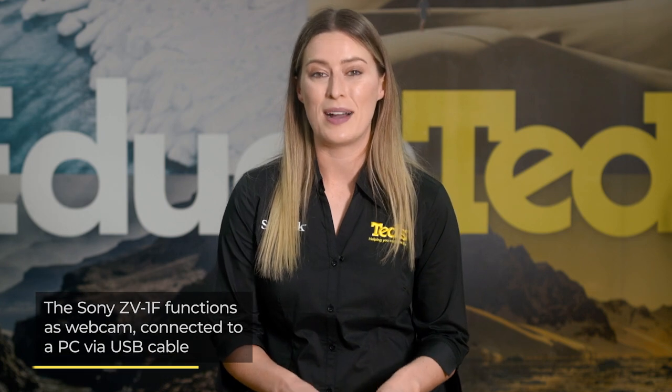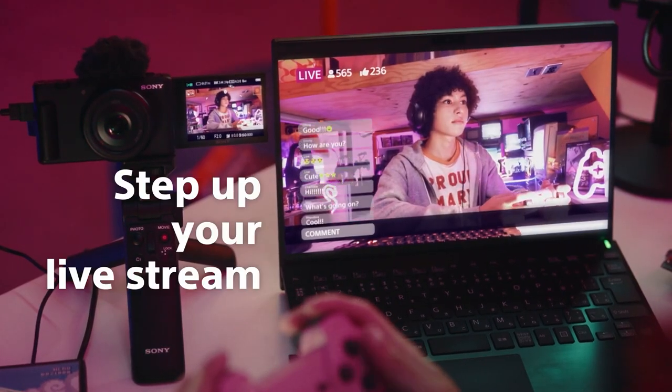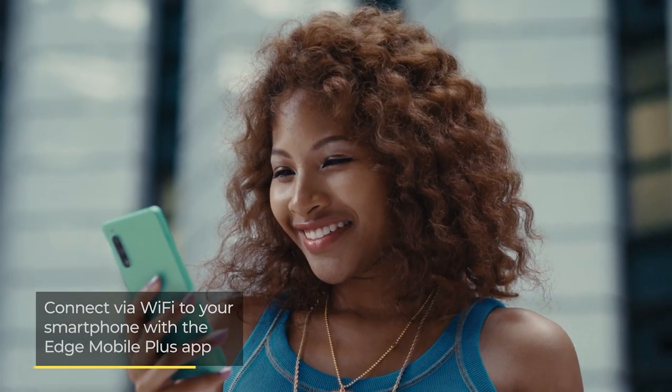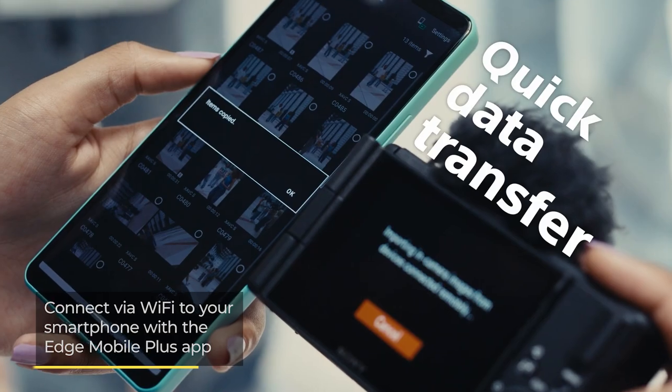Planning to go live on YouTube or Facebook? The Sony ZV-1F functions as a webcam when connected to your computer via USB, providing constant power to the camera for longer filming times. A Wi-Fi connection is also included, so captured videos and photos can be easily shared online, helping you to meet your strict update schedule.